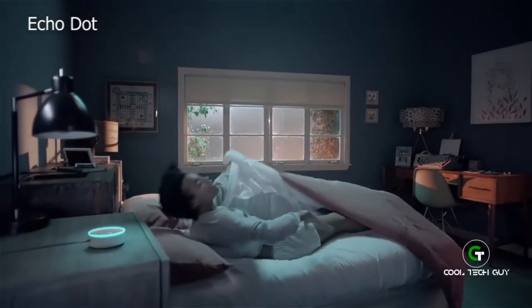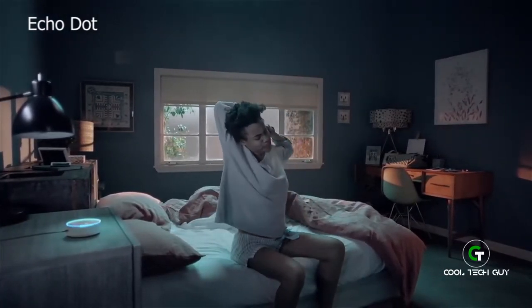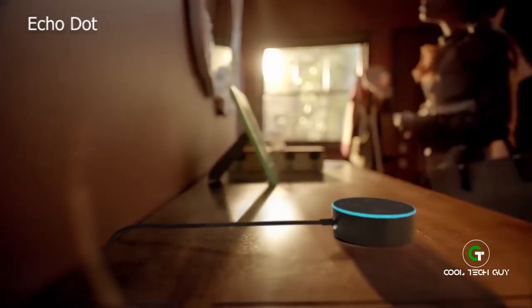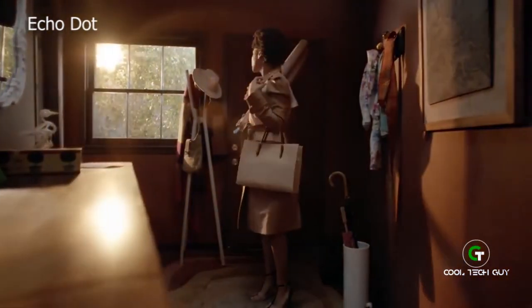Alexa, alarm off! Alexa, what's on the calendar today? You have 12 events scheduled. Alexa, call me an Uber. Your Uber will arrive in two minutes. Alexa, what's the weather like today? There's a 100% chance of showers.